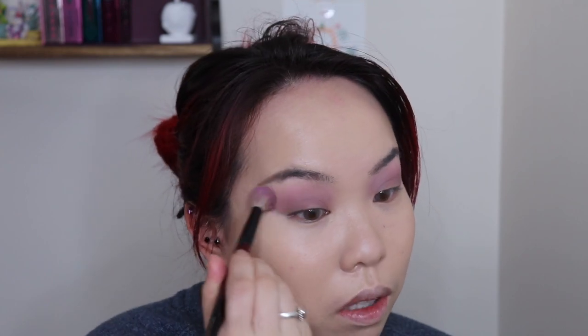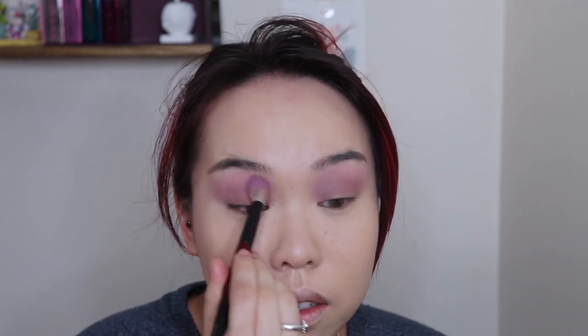So this is pretty much the only eyeshadow we're going to put on the whole eye today, and it's already too much. I'm just going to blend this out to be really quite diffuse. I'm taking a big fluffy brush to try to blend out the edges to be nice and soft.